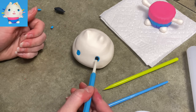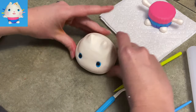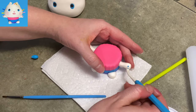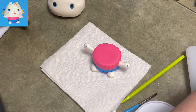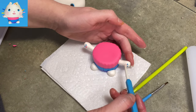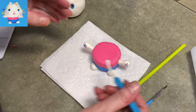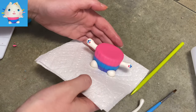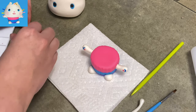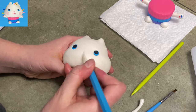I'm adding his pupils — just a couple of black balls of gum paste — positioning them up high and toward the center. Be aware that his pupils take up a lot of his eyes, so you won't see too much blue showing. I'm adding the little pads on his paws: two light blues on the outside, pink in the middle, and a dark blue center toe pad.